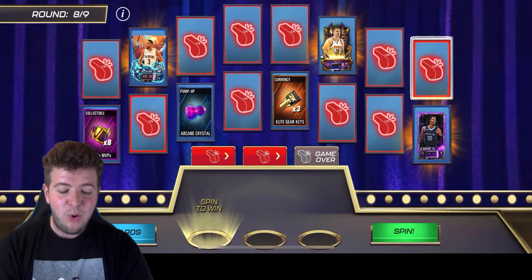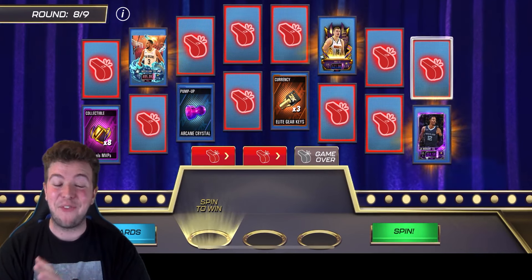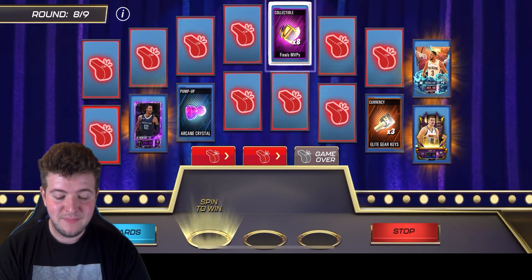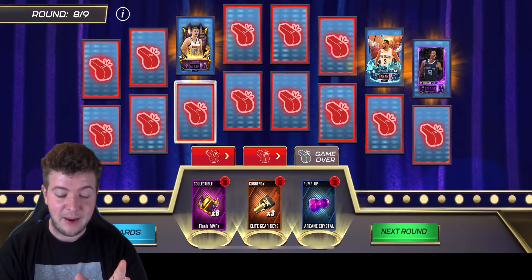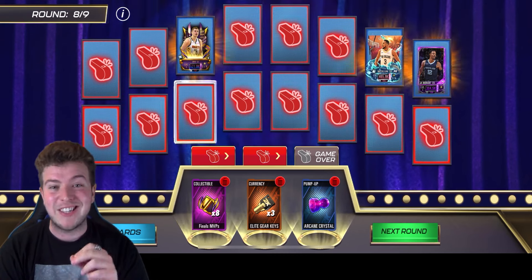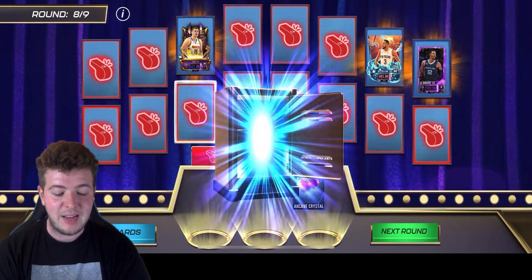The panic! You've got the Joker in there — that is the main man to get. You've also got CJ McCollum appearing, but I just want to survive this round. I'm not caring for anything else — as long as it's not fouls. We take it — Finals MVP, that's a very good collectible to hit. Elite Gear Keys — that's a very good collectible to get. I don't want to risk it for the Joker. As much as I really want the Joker, I'm not going to risk it because we're into the final round now.